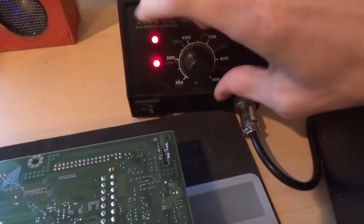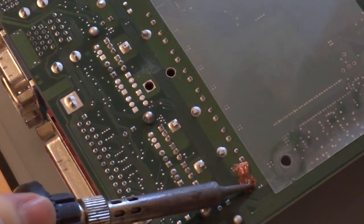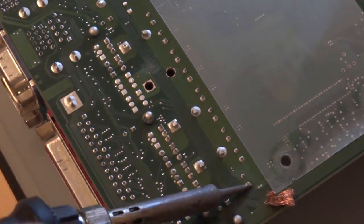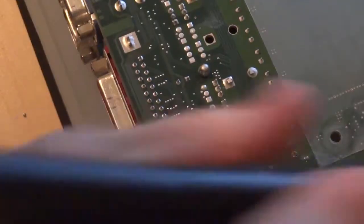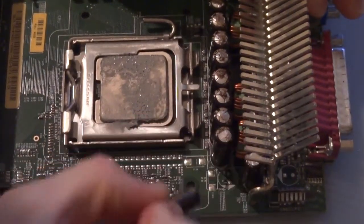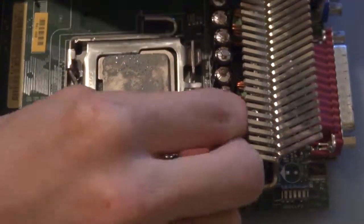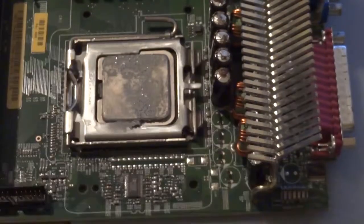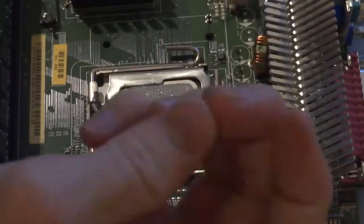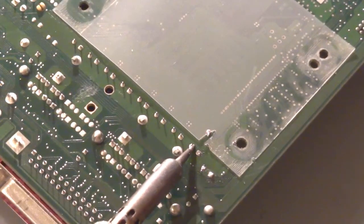In an upcoming video where I'm replacing capacitors in a motherboard, I ran into problems where no matter how much I heated up the capacitor leads, it just never would heat up enough to melt the solder so I could pull out the capacitors. I thought maybe the capacitors were acting as a heat sink, so I tore them out, leaving the leads inside the board — but I was still unable to desolder those leads.